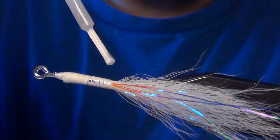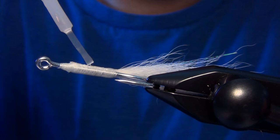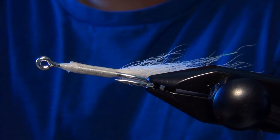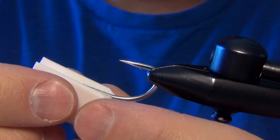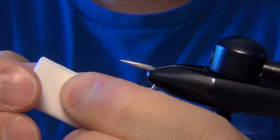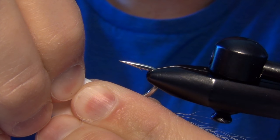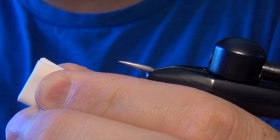We're going to take a little bit of Zap-a-Gap and lay a bead running along each side of the fly. You've got to be careful not to overdo it — I don't add too much to the top of the fly either, just to each side. Then I like to take the fly and turn it upside down, pinch the foam into place with both fingers, and hold it there for several seconds, making sure I get a nice even bond.